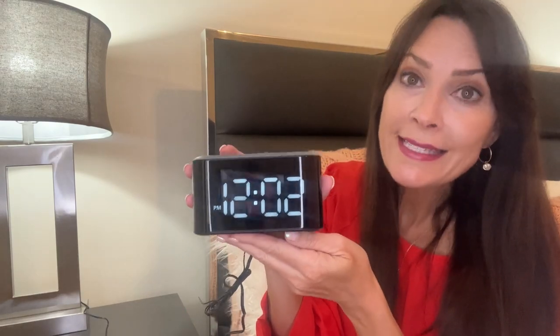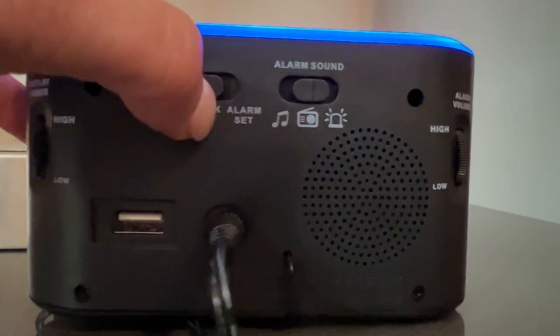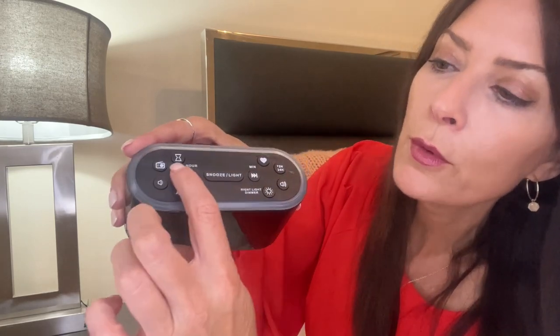Let's get started by setting the time — it's very easy to do. The first thing you're going to do is turn over to the back. You're going to see this button and push it all the way to time set. You'll notice that when you do that, the time face is blinking. To set the hour, you're going to press this button.